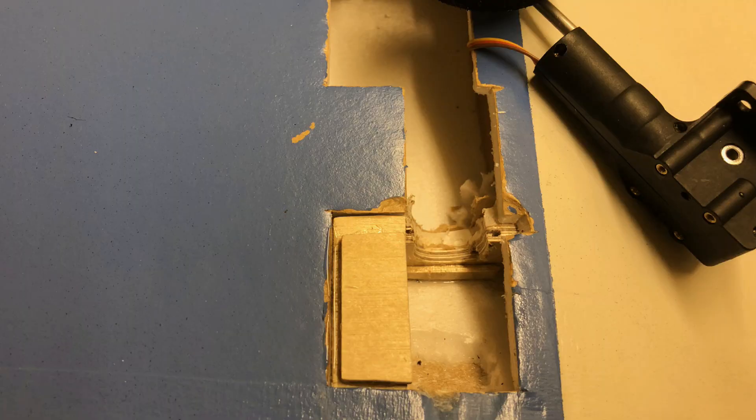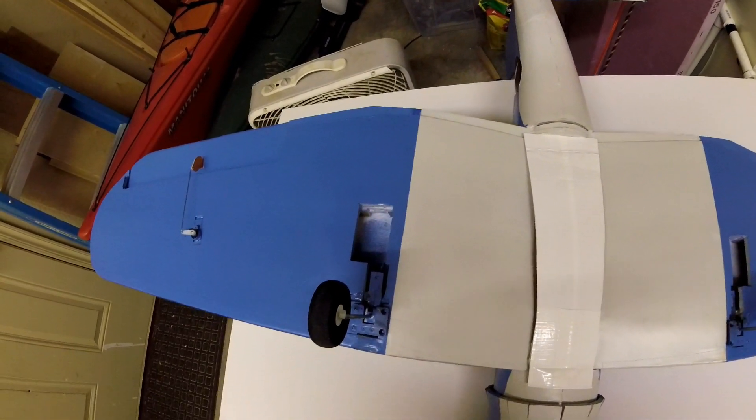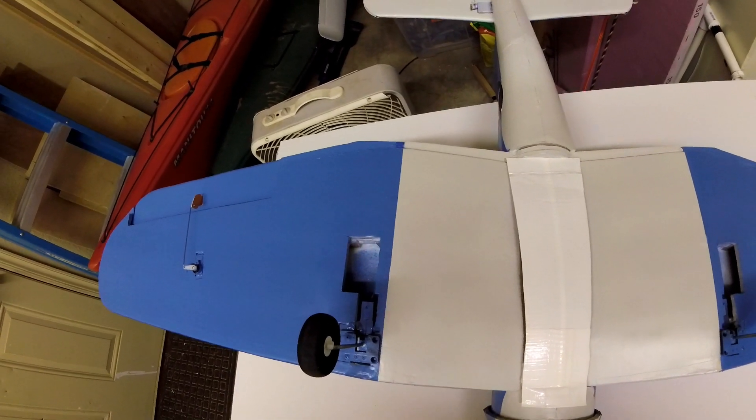I had to gouge out a u-shaped hole in the front wooden spar and glue on a couple pieces of plywood onto the spar with epoxy. Even though I didn't use the other two screw holes, it seems to be strong enough — it's landed twice and nothing has given way.